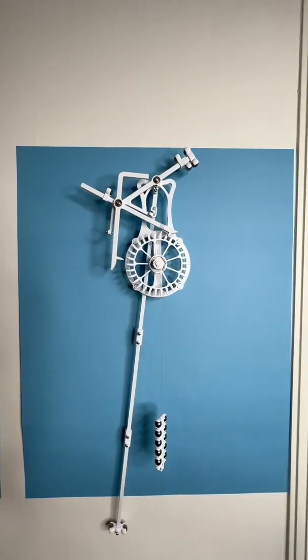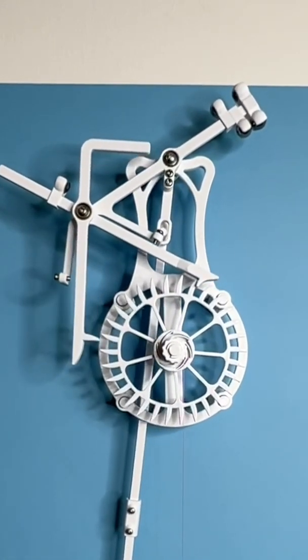The escapement wheel pushing on the arms is what transmits the energy from the weight into the pendulum and keeps it ticking.